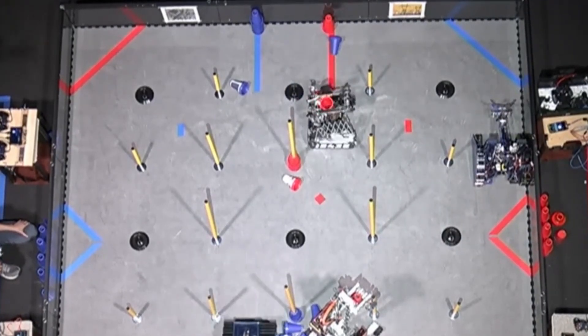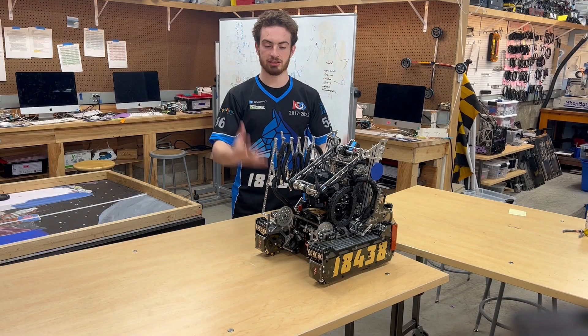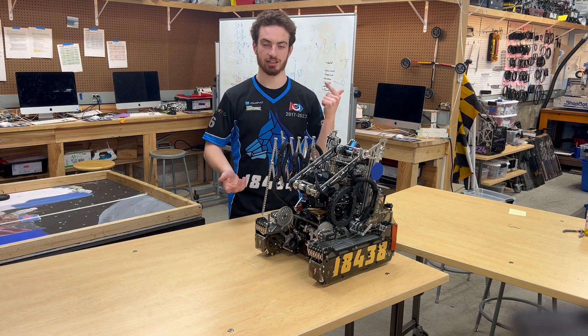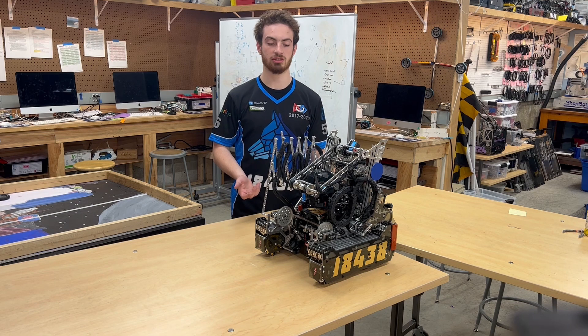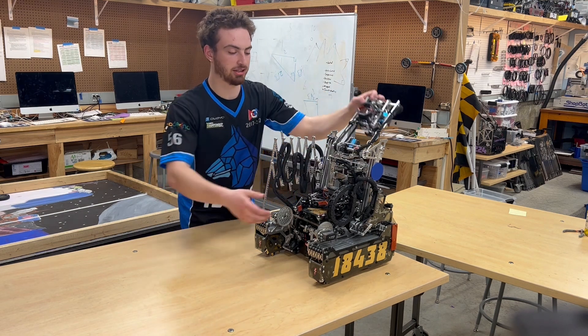So how we actually came about developing these fail-safes is we said, okay, this is the raw input we have. I know my position. I know my velocity. I know the current draw out of these motors. What would I do if I were the robot? And I'll walk you through an example on our intake.